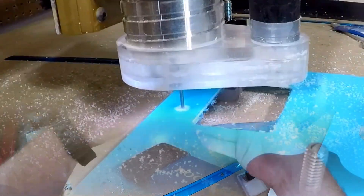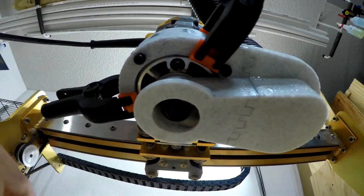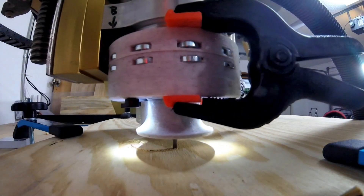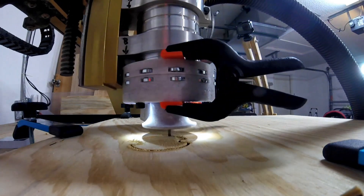Here's one of my earlier attempts at a dust shoe for my CNC router. Not too effective, but once I made a deflector for the exhaust for my DeWalt 611 router it actually worked pretty well. It is effective, but the only thing is that I have to attach clamps to the sides to hold it up with the vacuum on.